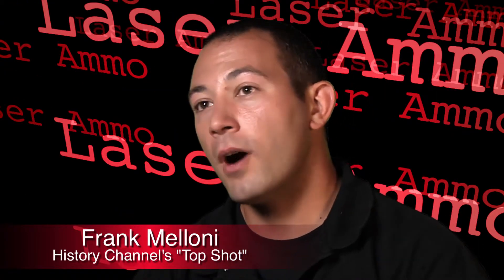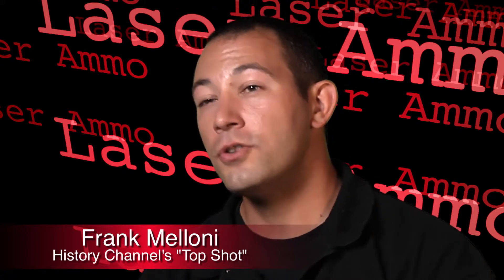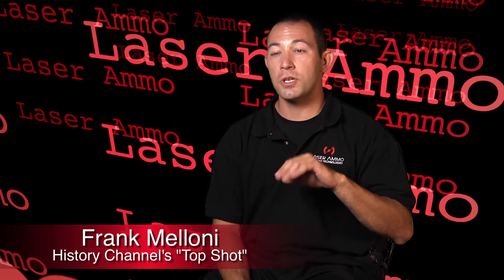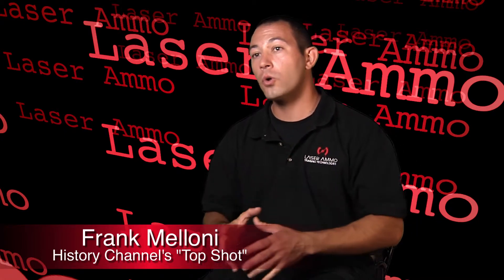I use Laser Ammo products above all others because, number one, they're safe. When you're using these products, you can't load the gun by accident. Another reason I like them is it's the only product on the market that lets you train with their system using your own gun. You don't have to use a plastic gun, something that looks nothing like your gun, or something that won't fit in your holster. You're using your own equipment — it makes it as real as it can be.